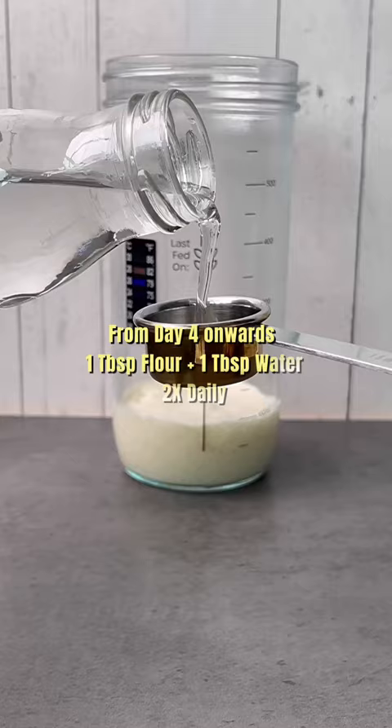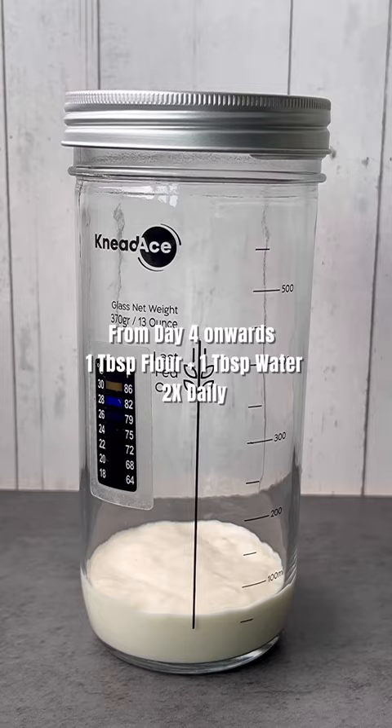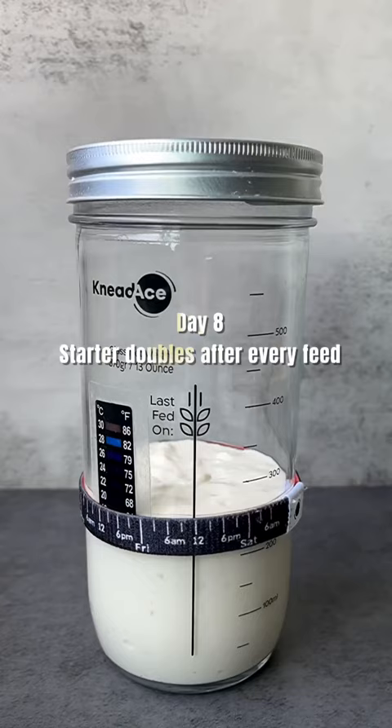From day four onwards, you add a tablespoon of flour and a tablespoon of water to the starter twice daily. That's it — there's no need to discard. On day eight, the starter started doubling with every feed, so I know it's ready to be used to make bread.